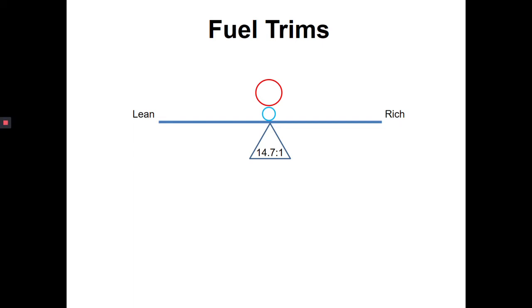Fuel trims are something that I think people find very confusing. And I think there's a really easy way to kind of show exactly what's going on visually in a way that makes sense to a lot of people. Now, this was shown to me by somebody else, and I think it's a really great way to illustrate exactly what our fuel trims are doing.